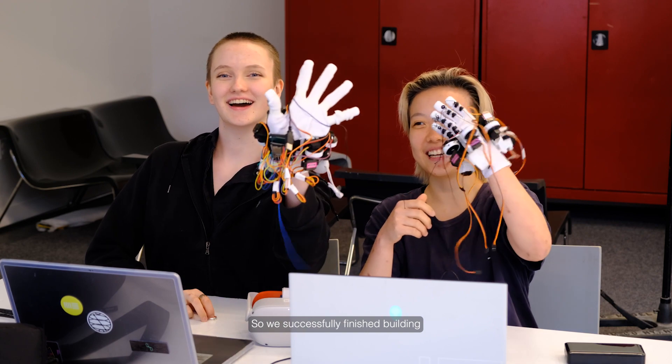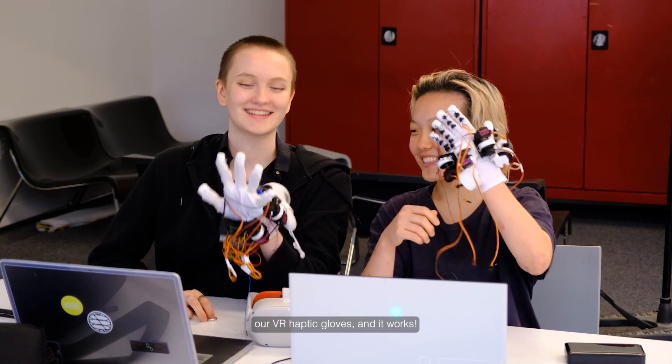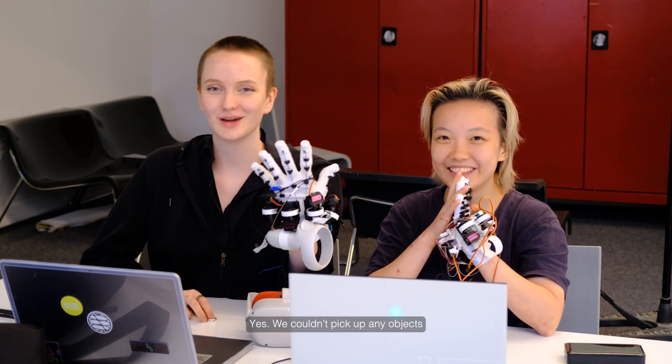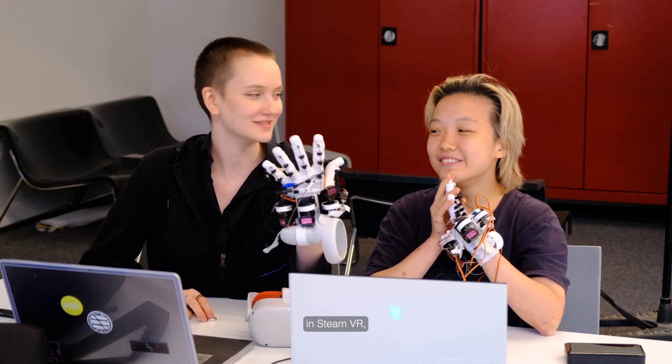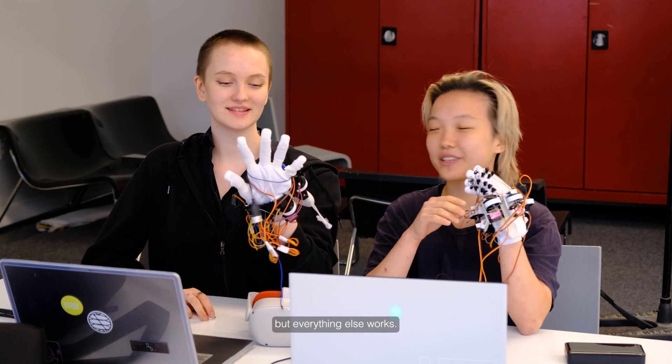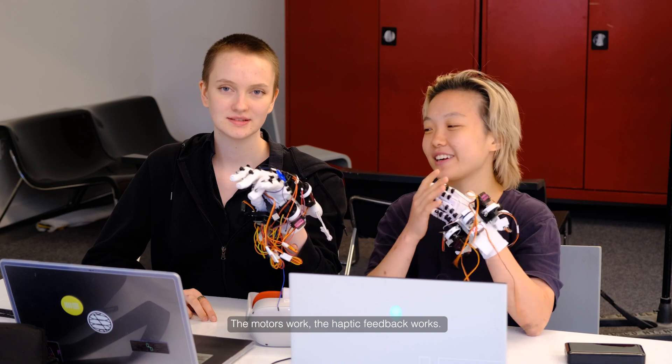We successfully finished building our VR gloves and it works. We couldn't pick up objects in SteamVR, but everything else works — the motors work and the haptic feedback works — so it's a win.